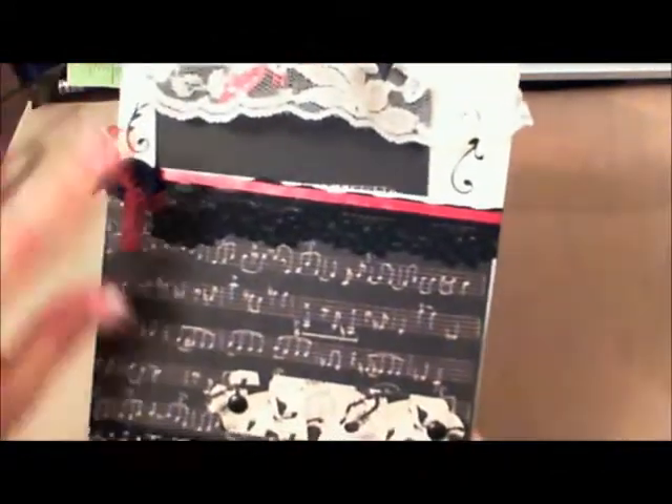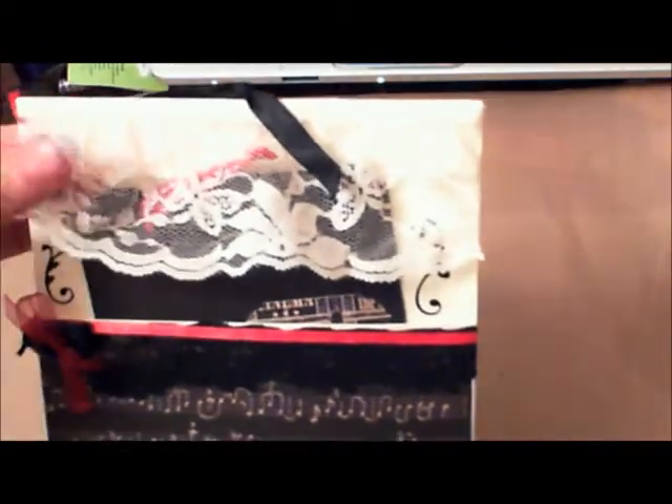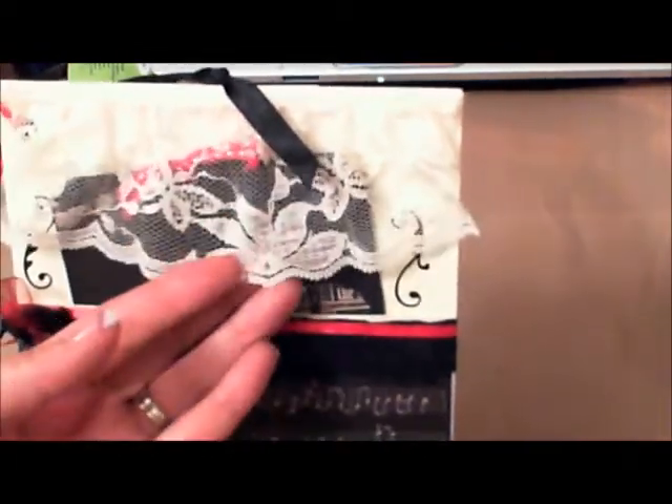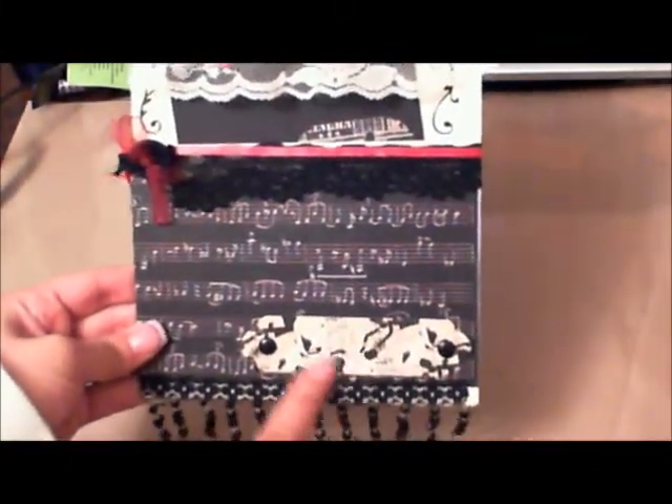On the other side she used black lace with some red ribbon, a black button, sheer red fabric, and there's another photo pocket. What I love most is this beautiful big thick ruffled lace she put on — it's stunning, it gives it a totally different look. She did an awesome job. There's also a little section where you can put a title and other details. Great work, Vicky!